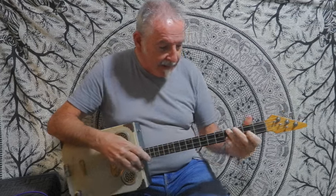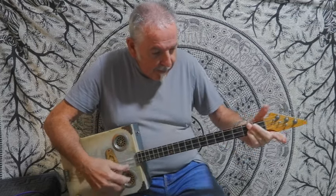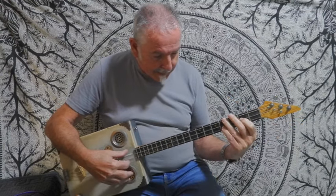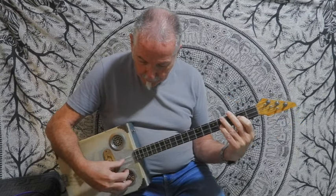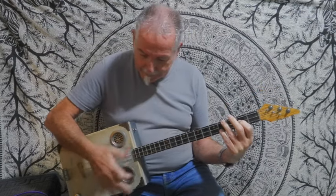That is so much easier — there's no big movement. You're just playing the B like that, the A like that, and sliding around for the E. I can't play it very well myself because of my fingers, but that is it.